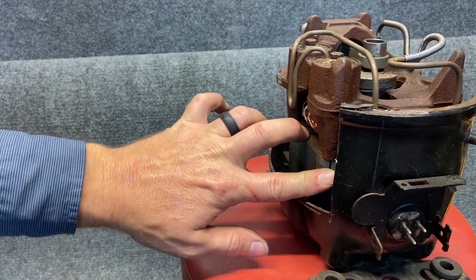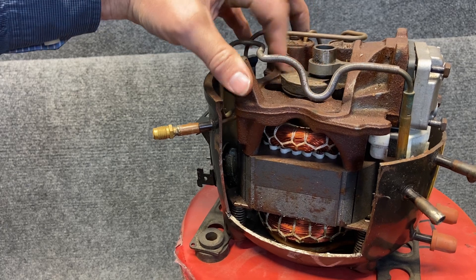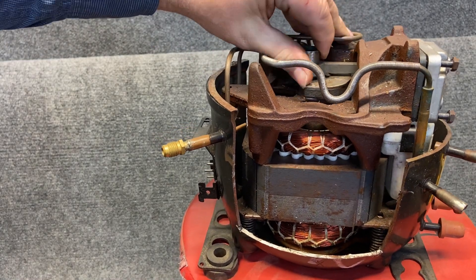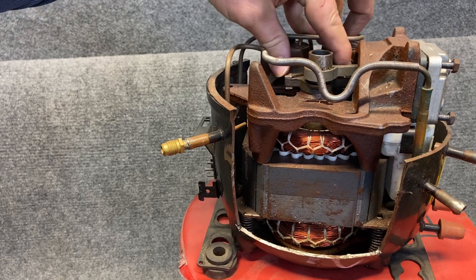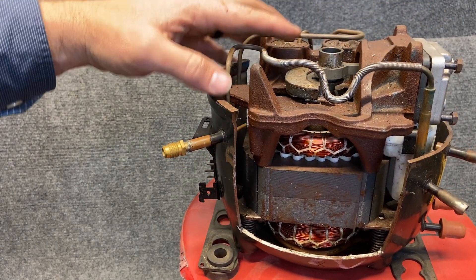We have the motor at the bottom part and then the pump action is actually over here in the top part. So this is very similar. We've got our single crankshaft here and as we turn the rotor it just pushes the piston back and forth — that rotation action.